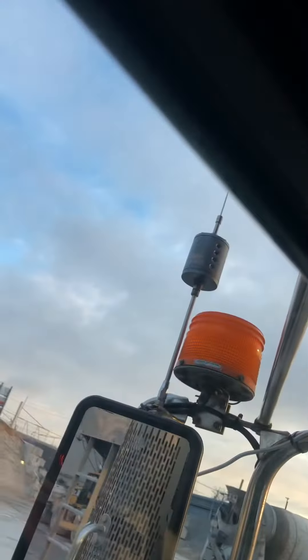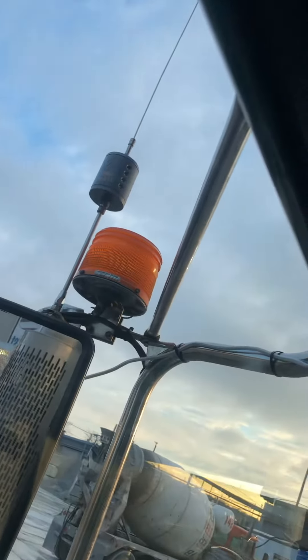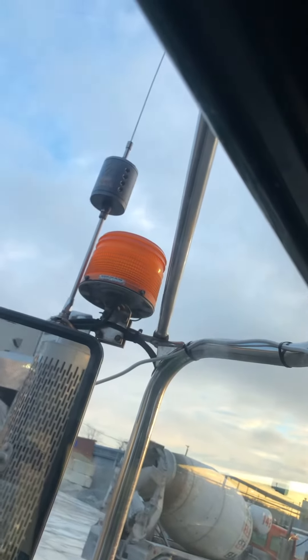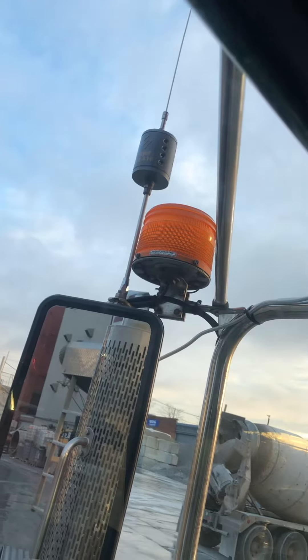And then I have just a single Stryker SR-E10 antenna. Best antenna I've ever owned. I used to run a Wilson 5000, and then before that I had two Wilson 2000s. They just don't hold a candle to this Stryker antenna. I'm real happy with it.